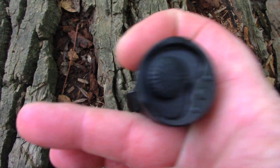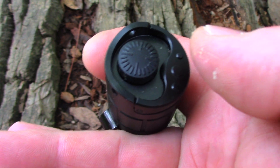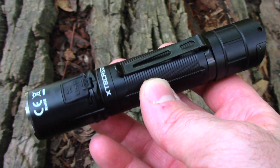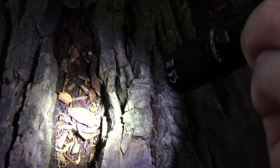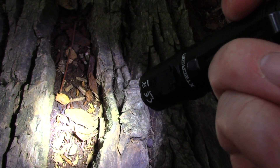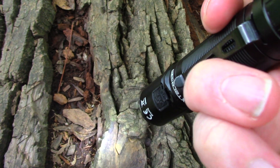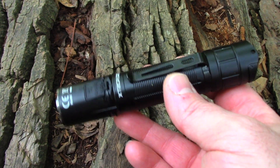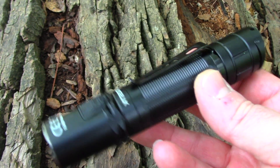The main on/off clicky switch and a secondary switch that can be set to either instant strobe or instant low. Max brightness is 2100 lumens, dropping to 750 once temperature regulation kicks in. High is 400 lumens for four hours, medium is 100 lumens for 11 hours, low is 10 lumens for 150 hours. Strobe runs at the full 2100 lumens — I like that the strobe goes all the way up to turbo level. Pretty nice fit and finish, and this thing really throws a wide beam.